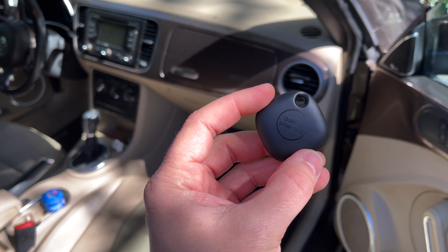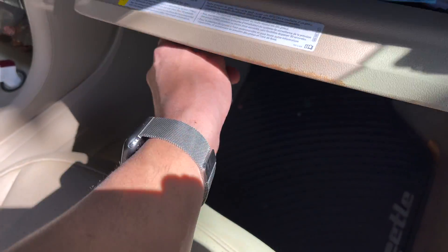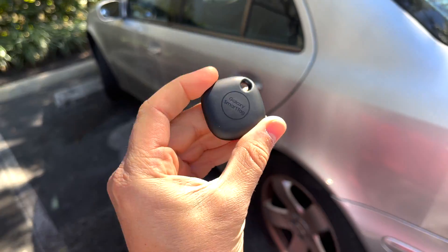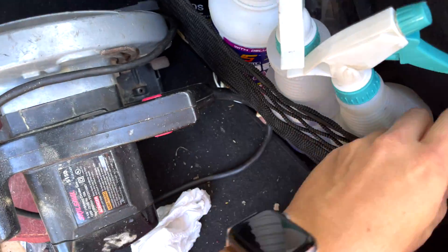We're going to place one Galaxy Smart Tag in each car. I'm going to place this one in my girlfriend's car — just going to throw it in there. And we're going to place this second one in my father's car. I'm going to place it somewhere in the trunk — just place it right there.